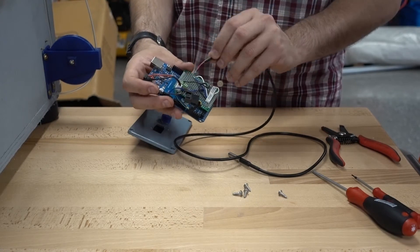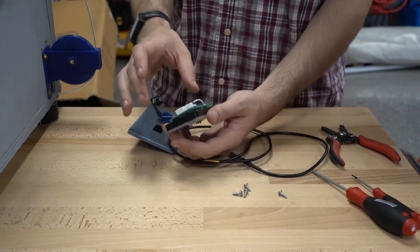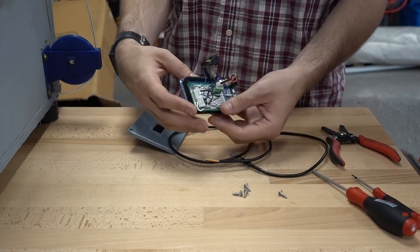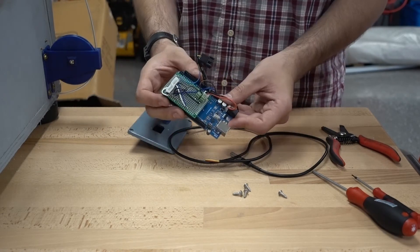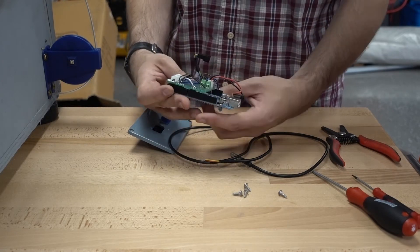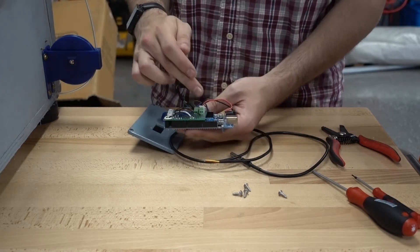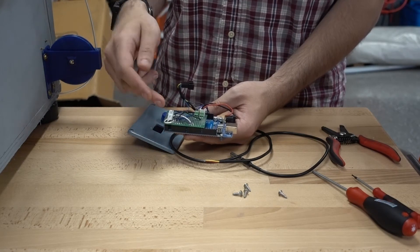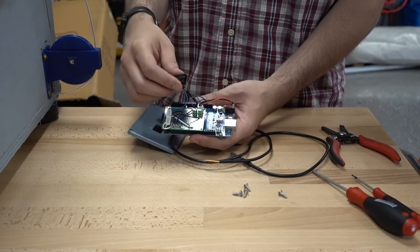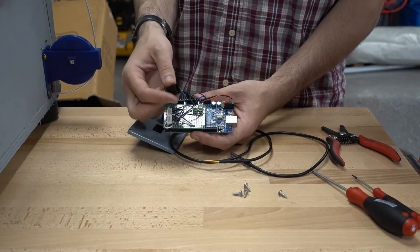It actually goes in right here. This is mostly just makeshift, really quick, because it's not the greatest thing we've ever made — I'm just kind of whipping it together so we can get back to the skittle sorter. We've got the temperature sensor, the display, an encoder, and the fan control goes right here.